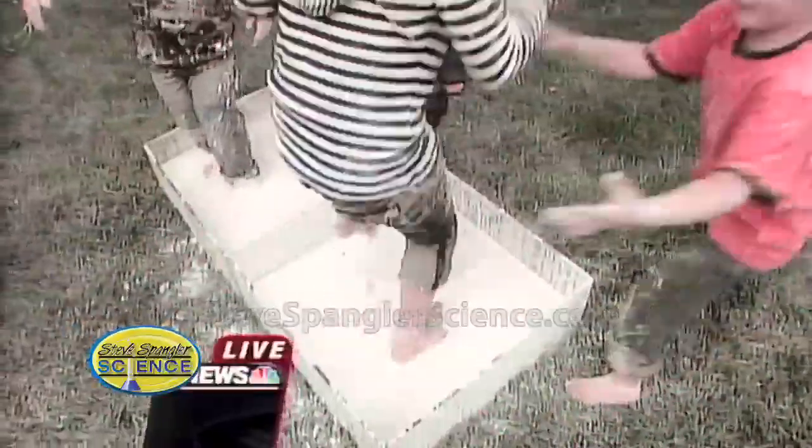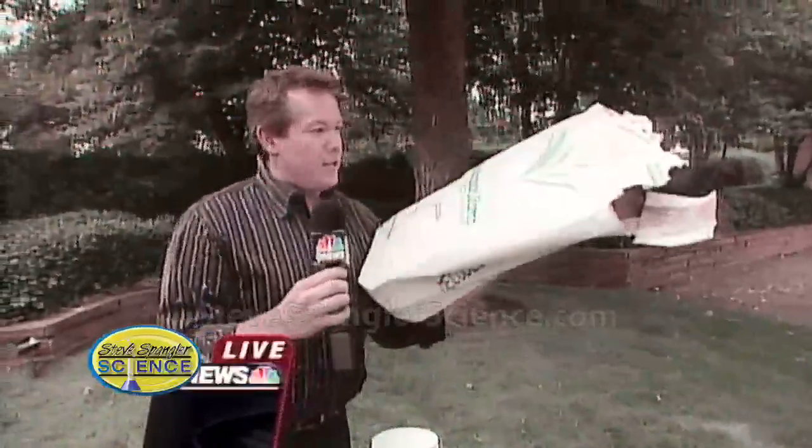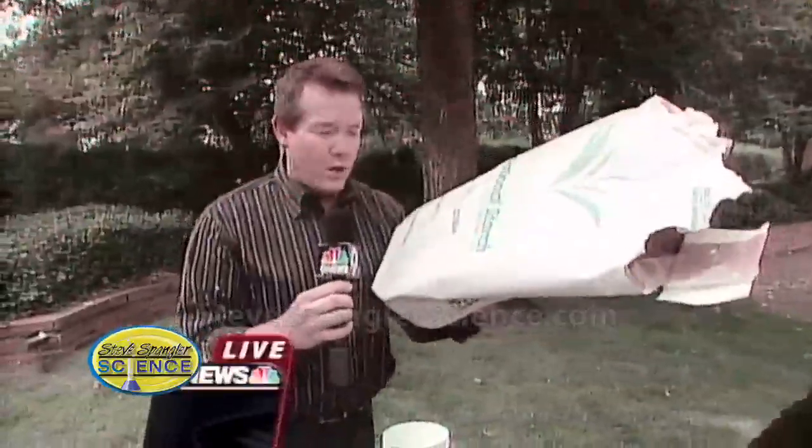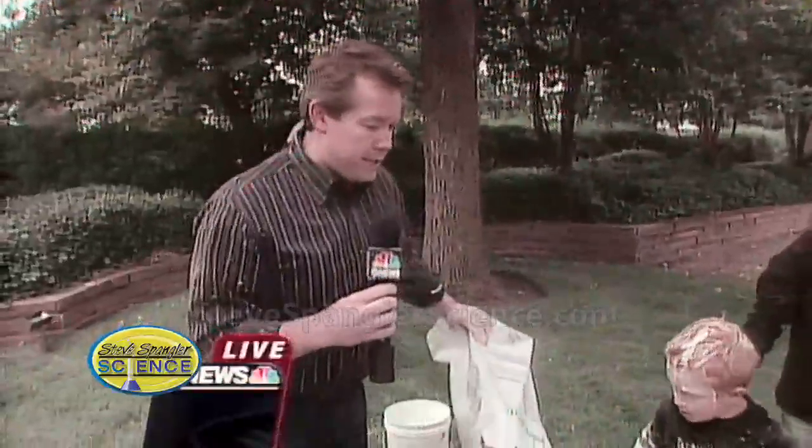The question is, Steve, where do you get a hundred pounds of cornstarch if you don't want to buy it commercially? I just went to a distributor and got big bags — it's like 50 pounds of cornstarch. For the Ellen Show, we used 50 of these bags. So this is a little bit smaller scale, a little bit easier to go.